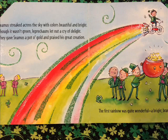Seamus streaked across the sky with colors beautiful and bright. Though it wasn't green, leprechauns let out a cry of delight. They gave Seamus a pot of gold and praised his great creation. The first rainbow was quite wonderful, a bright brand-new sensation.